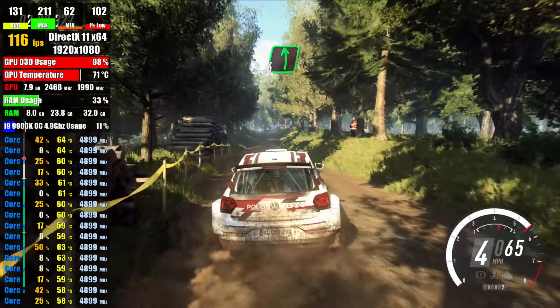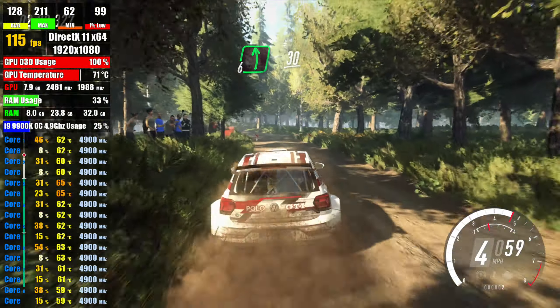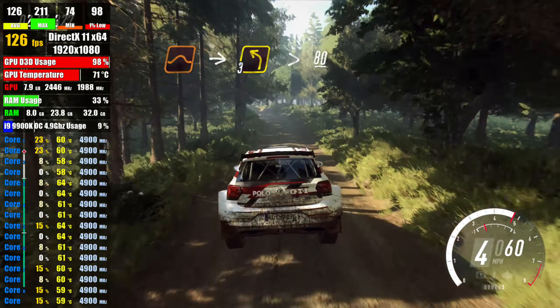6 left of a crest, extra extra long of a junction, 30, keep in the middle of a jump, into 3 left long, tightens, 80,